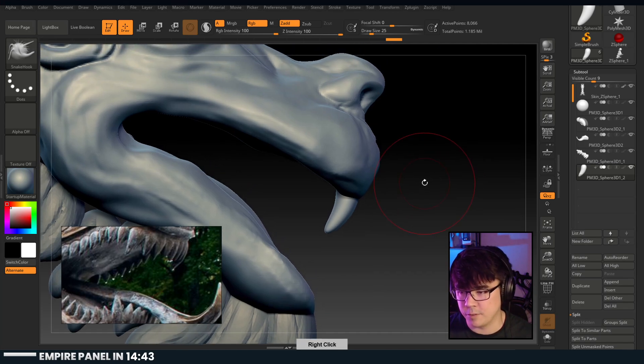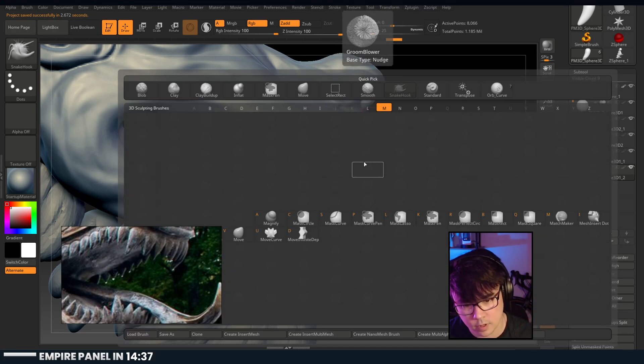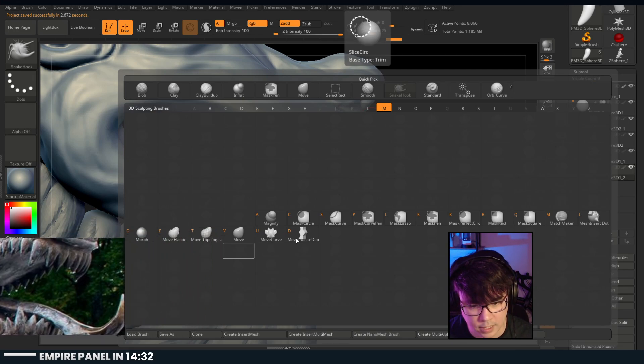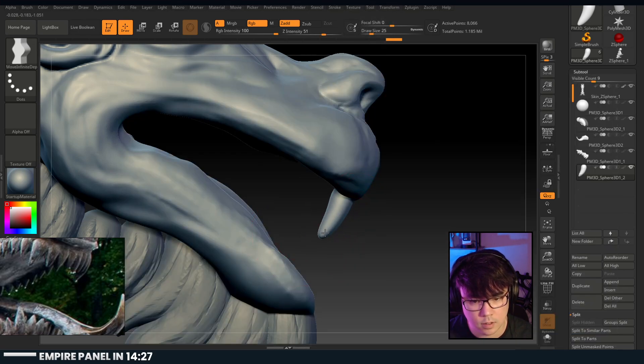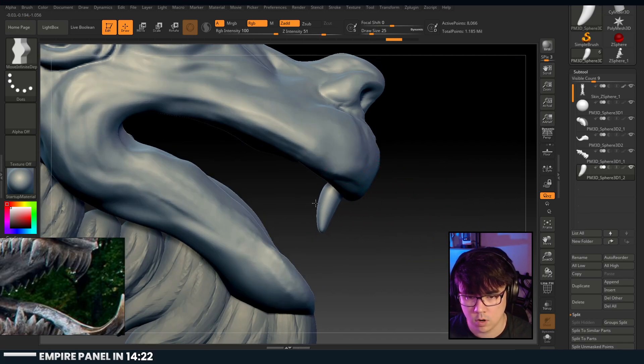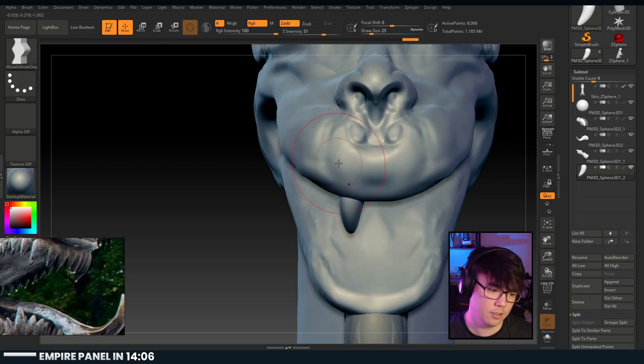Have I played with the Move Infinite brush? I have not - is that in here by default? Move Infinite Depth - oh! Oh my gosh, I'm digging this brush! It's kind of like snake hook but more predictable. Thank you for showing me that.